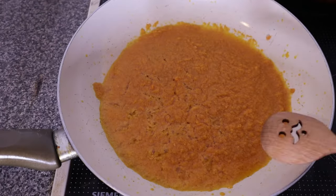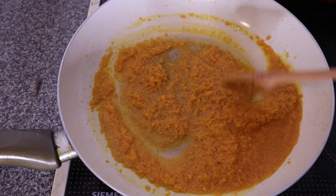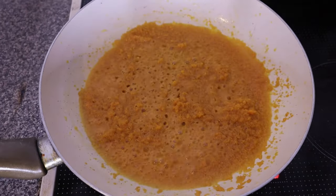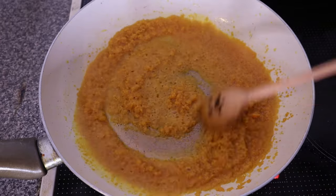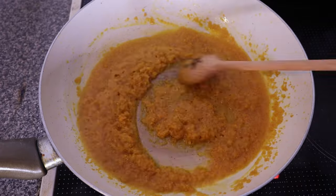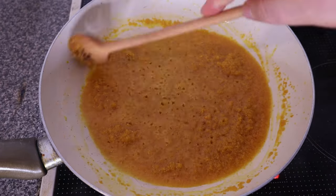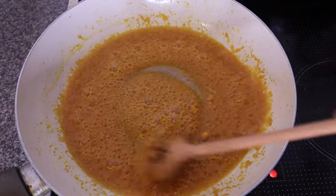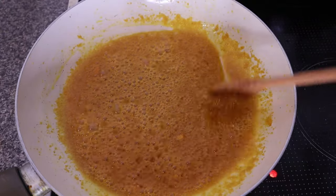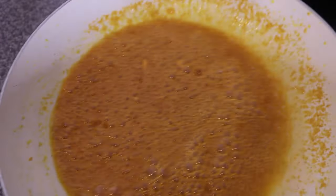Now cook on low heat — use the lowest heat you can get on your cooker to do this. Make sure to stir occasionally while cooking so that it doesn't burn. I let this heat up for around seven minutes and then brought it out from heat. We are going to let this sit and cool down completely.